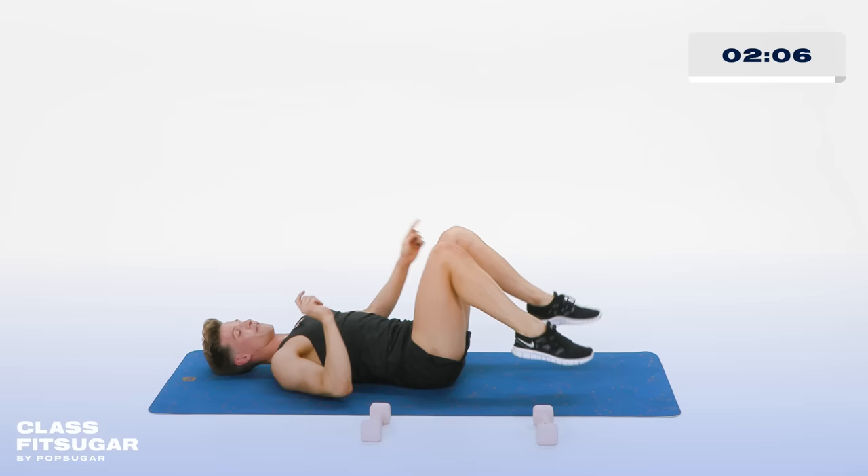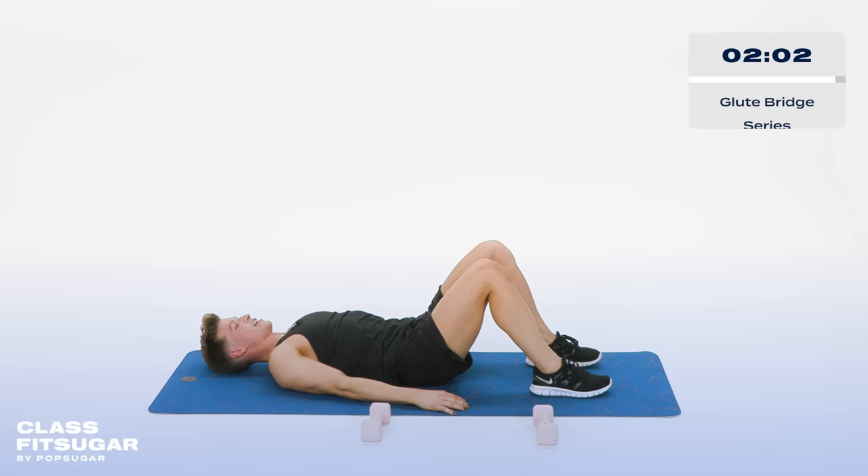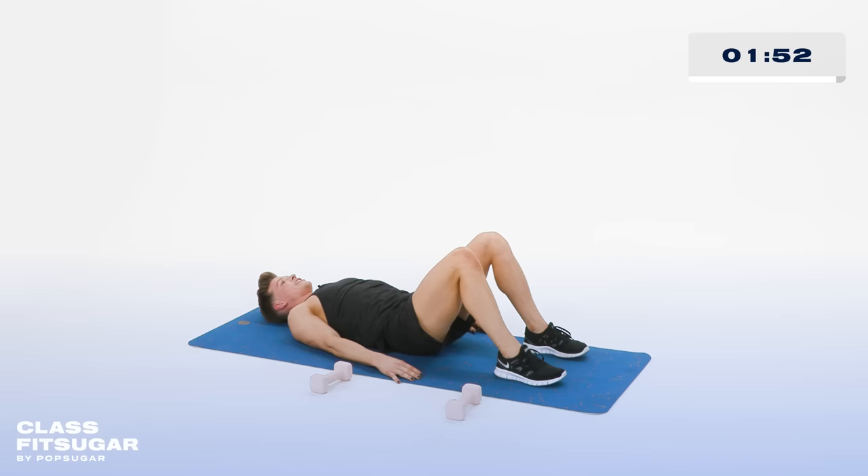Feet are hip width apart, hands beside your booty. Now lift that booty up and down. Watch your rib cage — keep that rib cage closed in. No chicken ribs. Up and down. In 5, 4, 3, 2. Hold it up.